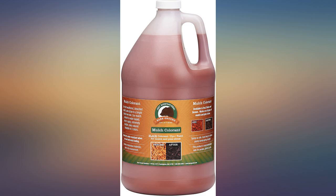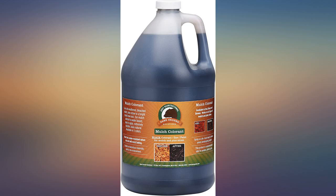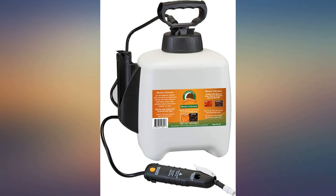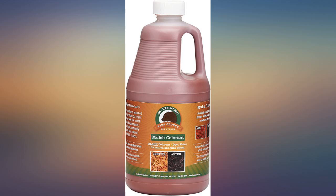I bought this product thinking that I would be saving money; however, I just wasted $22. Applied the product as directed and the mulch looks exactly the same as it did prior to application. It appears that it is going to work when it is wet, but when it dries, no difference whatsoever. Don't waste your money.